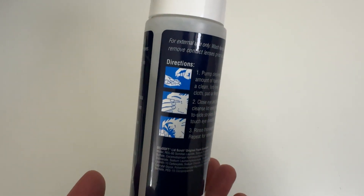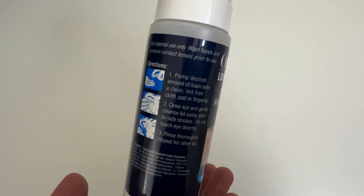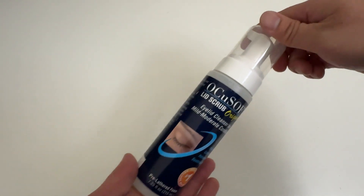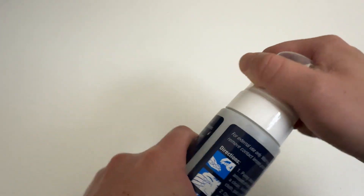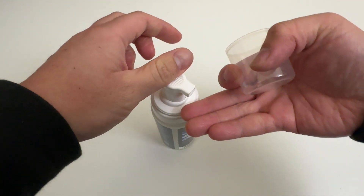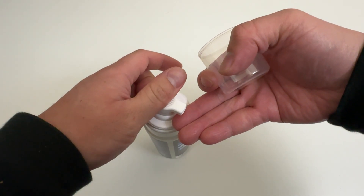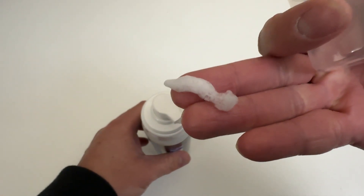Then the directions. Now get the plastic off. Pop it off. BAM! Show you all. Quick pump. I think it's just foamy. There you go. Cool.